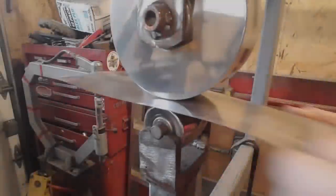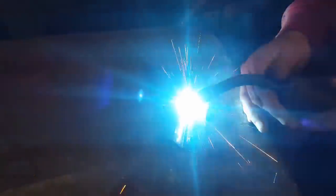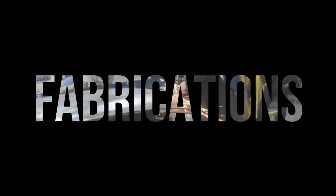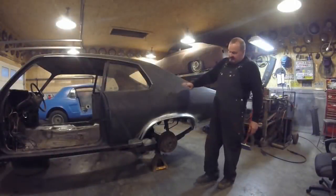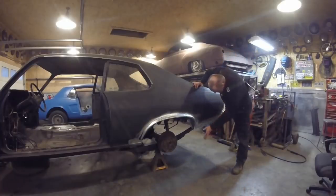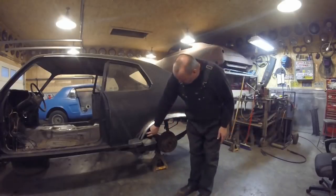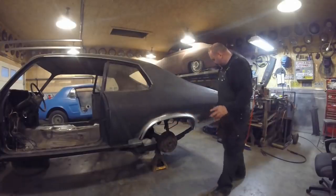So where we left off last time, I got it all painted. If you want to check out how I done all this, check out the video before this one — I'll have the link in the description below. We replaced the bottom of the inner quarters, the bottom of the wheel houses, we replaced a section of the wheel house here and we done a lower section of the quarter here, and we got the quarter all cut and ready to go.